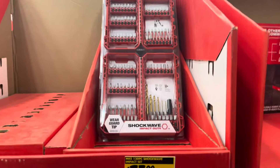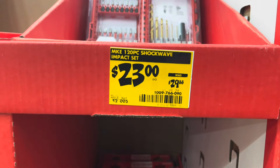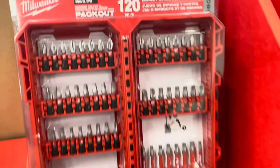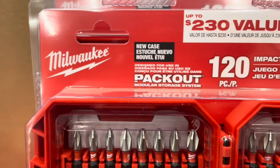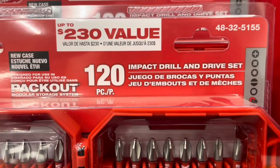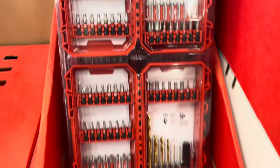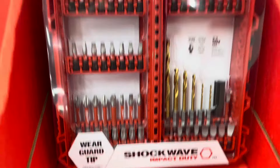For $23, this is the Milwaukee Shockwave 120-piece impact drill and driver set. It looks like it comes in two different containers — one has the drill bits and drivers, the other has the additional pieces. It's a $230 value, 120 pieces, from Milwaukee.